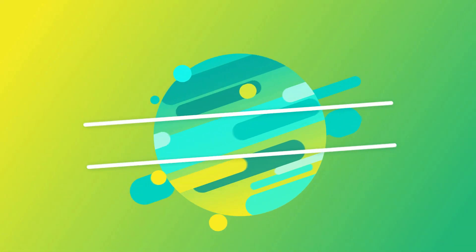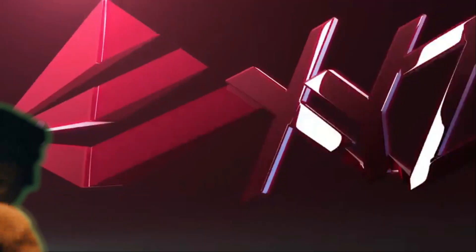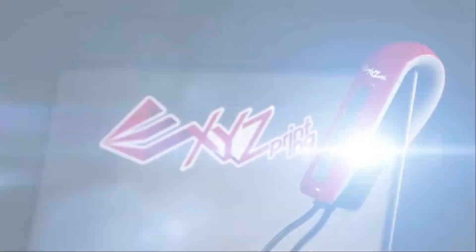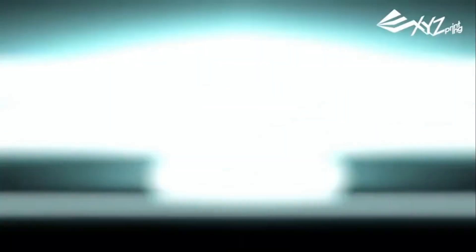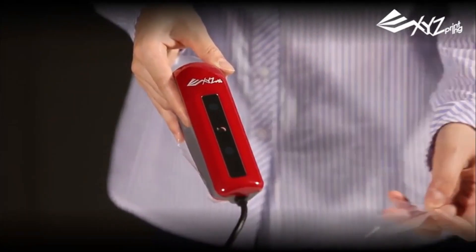The number 4 on the list is XYZ Printing Full Color. I downloaded the XYZ Printing software that did a diagnosis on my computer, and it came back saying that my computer would run the scanner very well. I watched YouTube videos and read reviews, and after watching a couple of people have success, I thought I would go ahead and try.